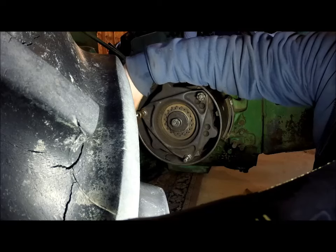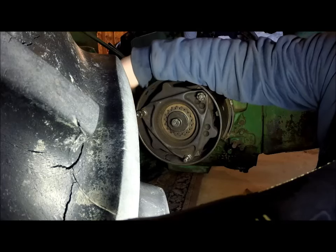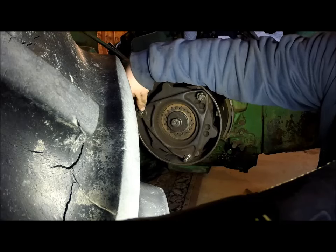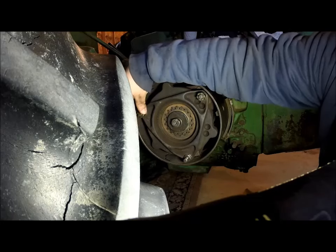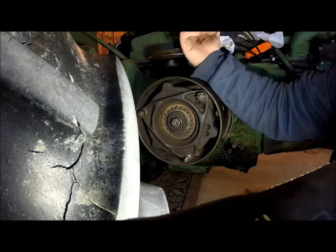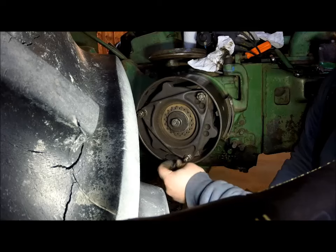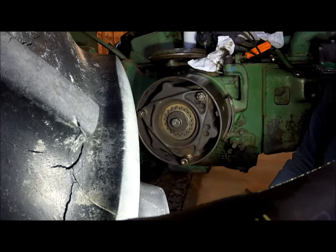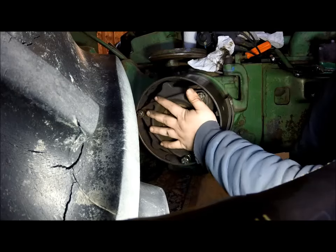When you have this open, you will take and run all of your nuts in equally. What I did is I had my clutch engaged and I just went and snugged up the nuts up against the piece here.